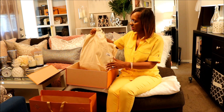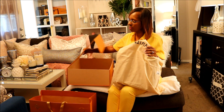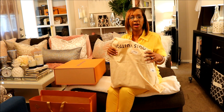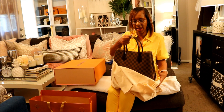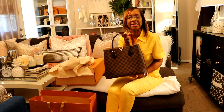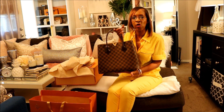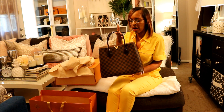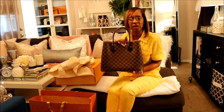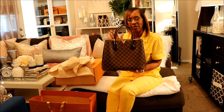This is the bag right here. I hope that doesn't fall. Let me go ahead and show you what I had gotten. This bag right here is the Kensington Tote. When I first saw this bag, I looked at another bag and then another bag and then I wound up coming back to this one. I really, really like this handbag — it just spoke to me.